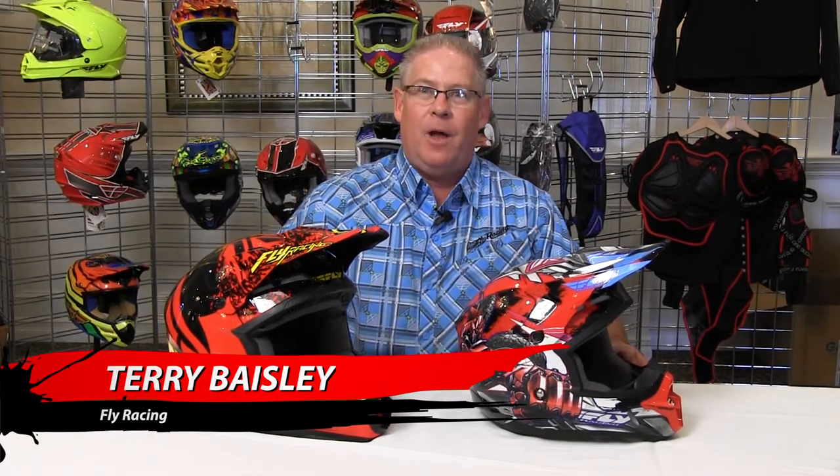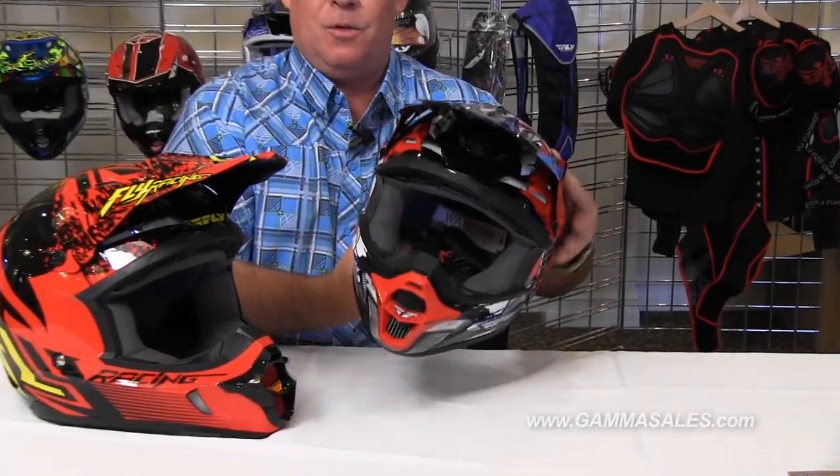I want to show you today the new Kinetic helmets that we're offering at Fly Racing. This helmet here is the Fly Kinetic Fly Bot graphic. It's a youth helmet, it has a real youthful Fly Bot graphic to it, which is kind of cool — the kids will really love it.